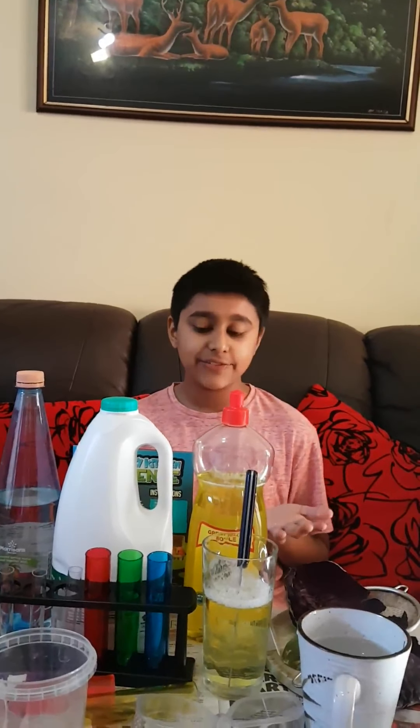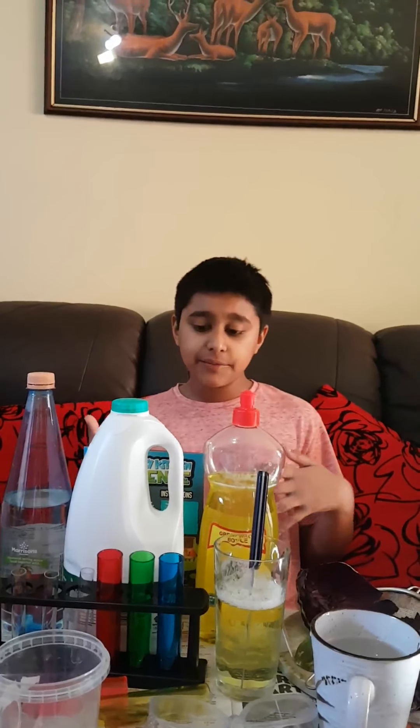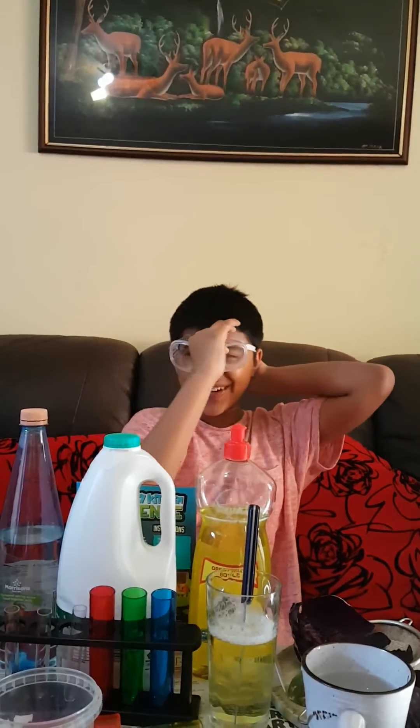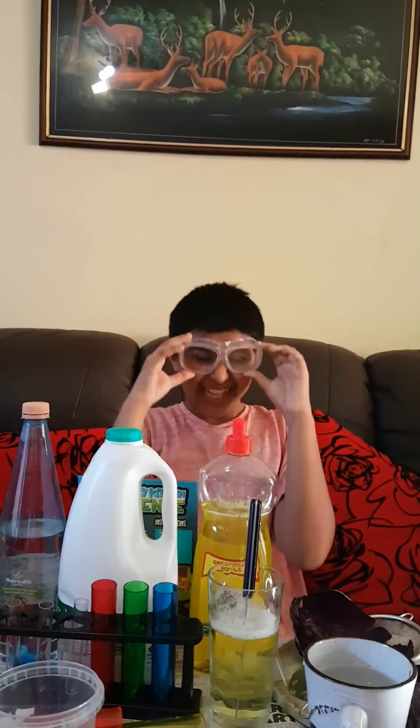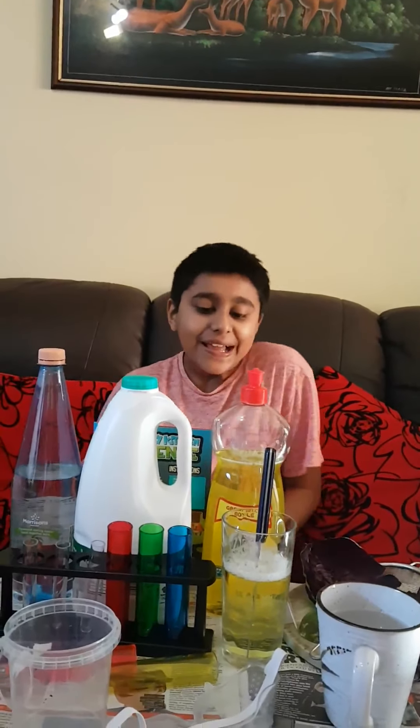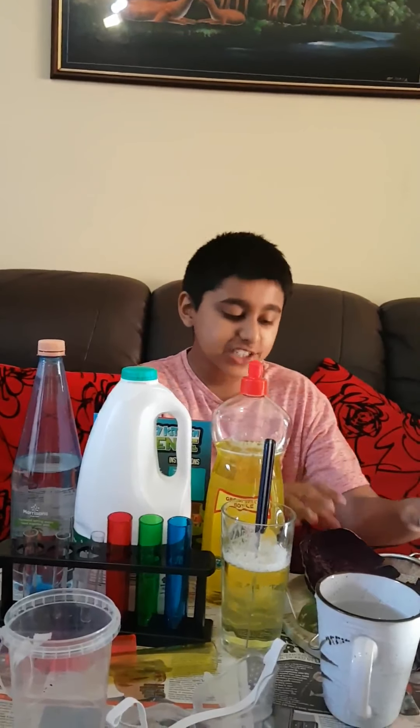You will also need a record sheet if you have one. And I would recommend having some safety goggles, just in case, because you're going to be dealing with highly acidic and alkaline and neutral things, so you might as well have them for safety.